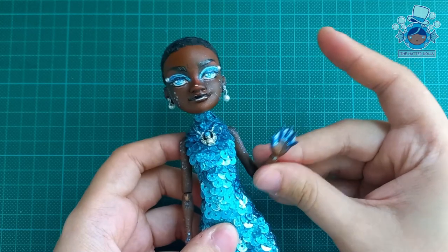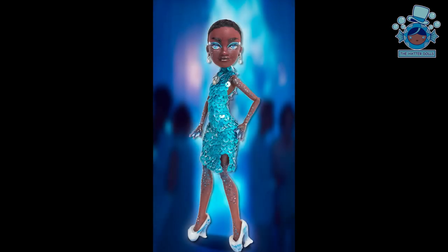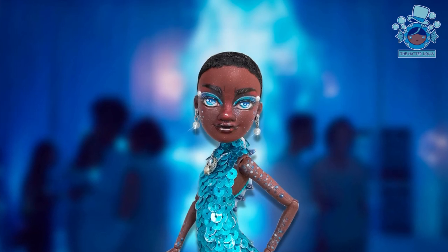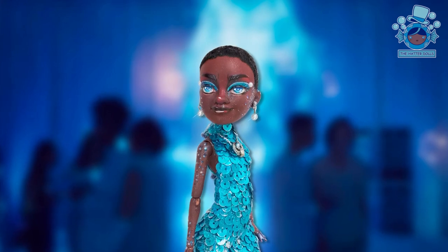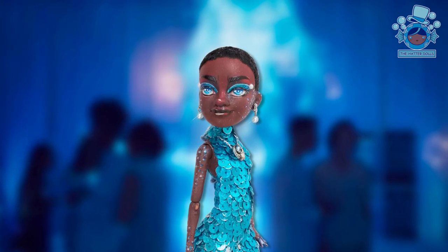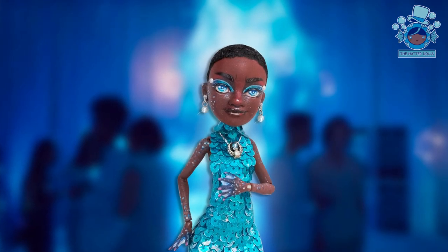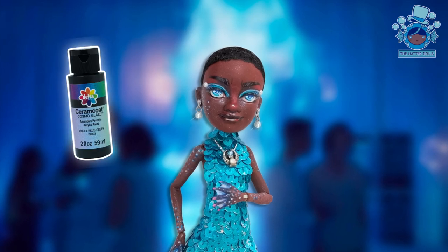Now let's see the final photos. It has been incredible to get out of my comfort zone again with this project, even more so by adding my own details. I can show you that this doll is a 50% hybrid and 100% glaze paint.